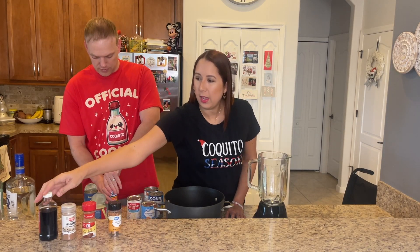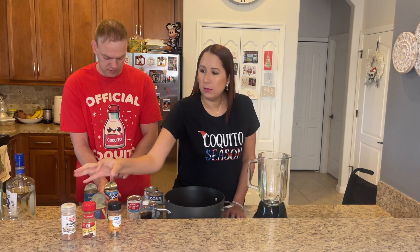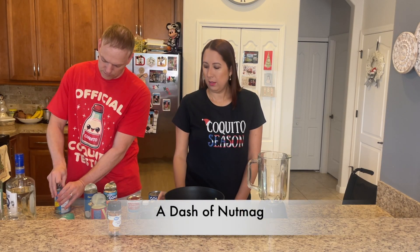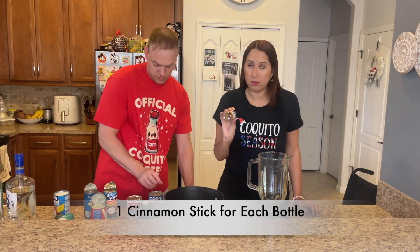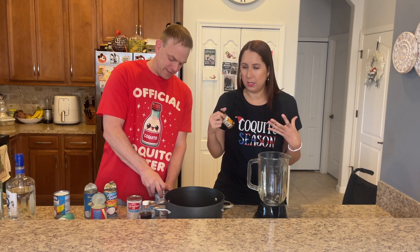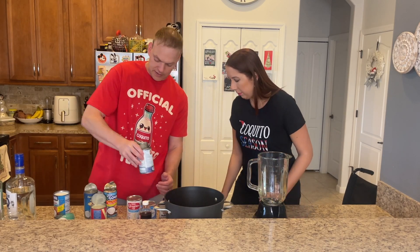You also add a little bit of vanilla extract, cinnamon powder, and nutmeg — just a little bit. I'll be adding cinnamon sticks to each bottle so that the cinnamon flavor sticks better to the coquito. We're going to use two cans of coconut milk.